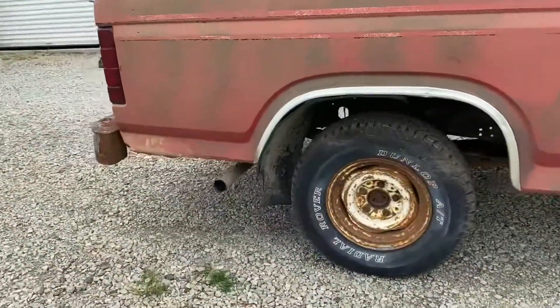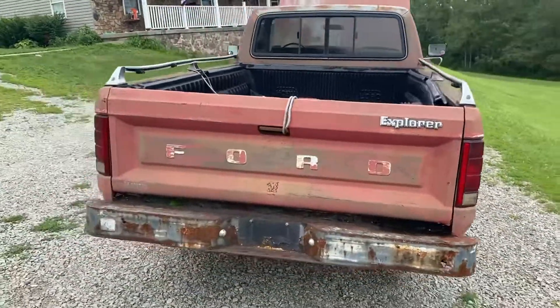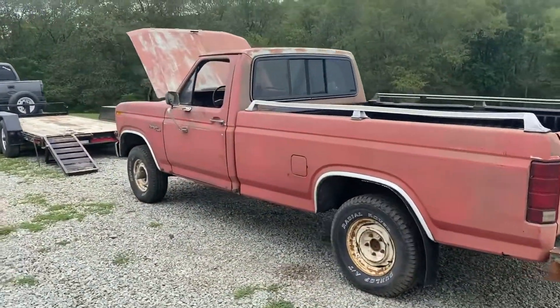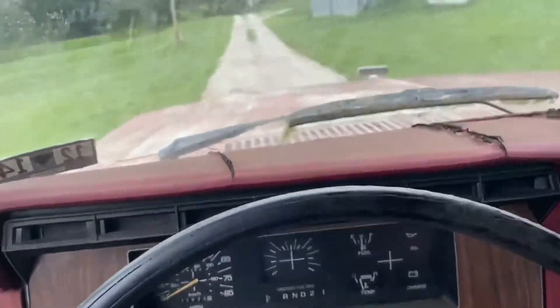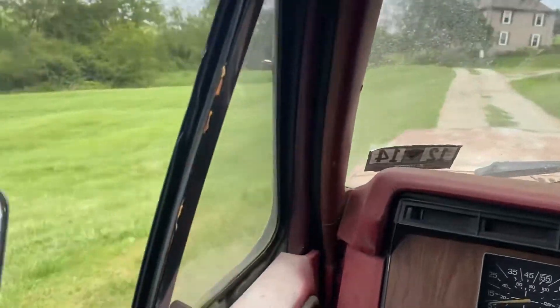It's running really rich right now, but if anybody needs it this truck's for sale — looking to get $800 out of it. She's running well. We're taking our little cruise in our newly purchased automobile. She's running pretty rich.